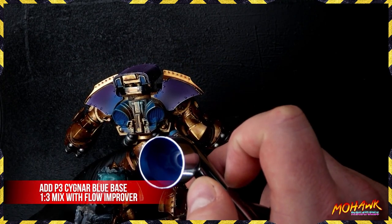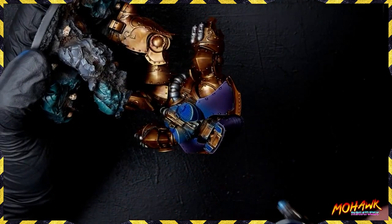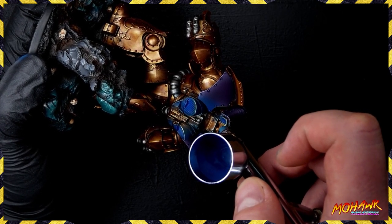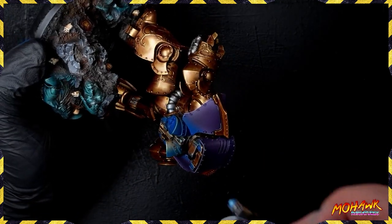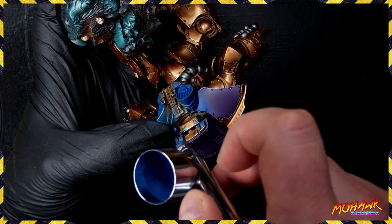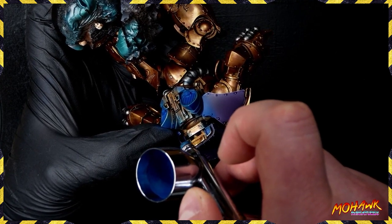Without thinning anything further, just adding to the pot, we're taking some P3 Signar Blue Base and putting a highlight everywhere we just did but in a smaller sphere of influence. On those vents we've left a little of the darker area surrounding them — this is really important. We need that progression from the darkest version of our light into the brightest version, and if you get any part of that wrong, that's where you're going to get that blue smudge.